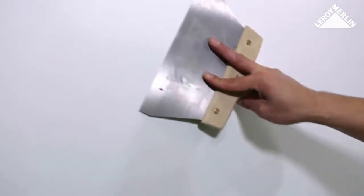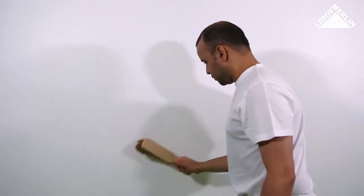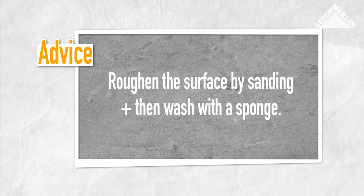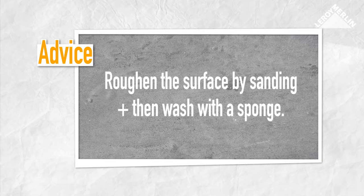Scrape off any bumps, then brush the area well or use a vacuum cleaner. On a previously shiny painted surface, it is best to roughen it by sanding and then wash with a sponge.